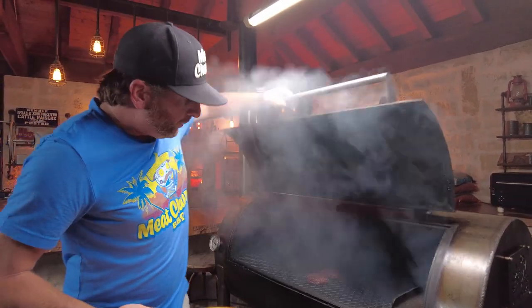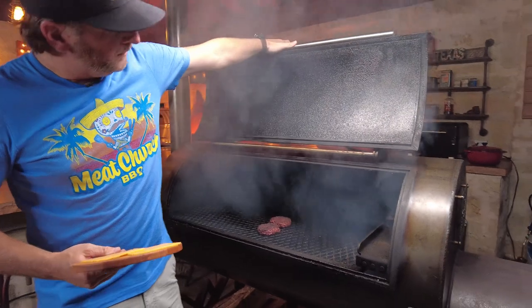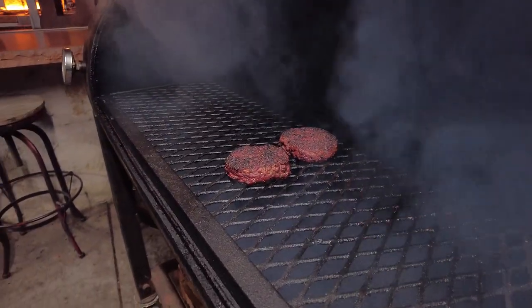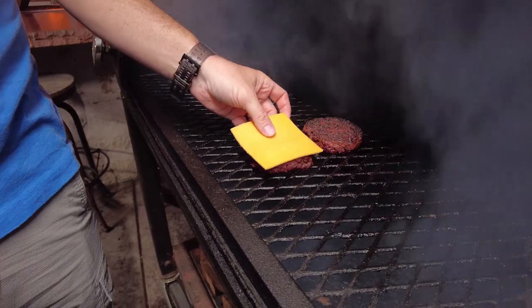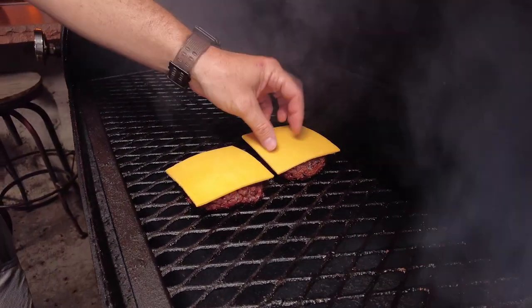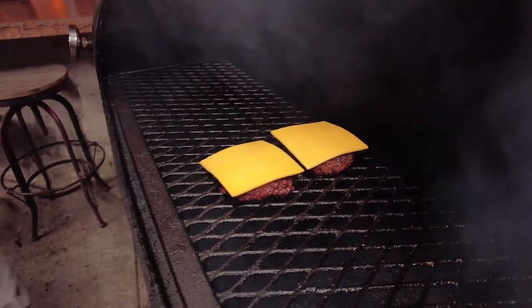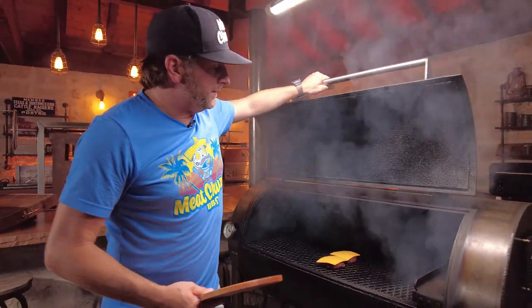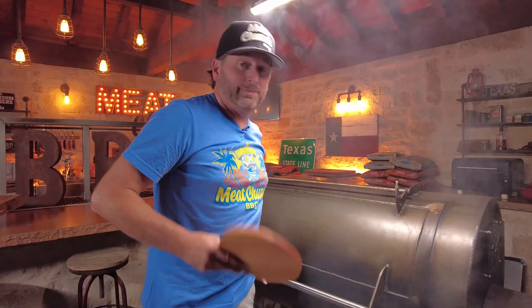It's been around an hour. You can see great color, smell amazing. We're in the mid 150s — one was 156, one was 157. So I'm gonna put cheese on now and just let it melt down. It'll take a few minutes, then I'm gonna pull them and it's gonna be time to eat.